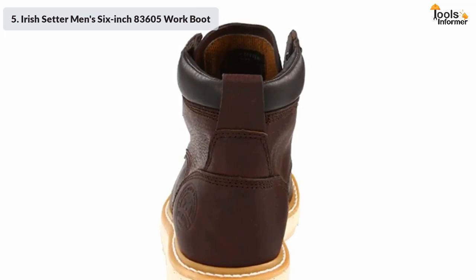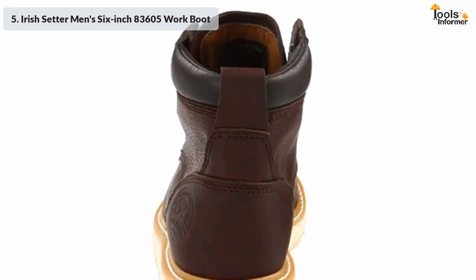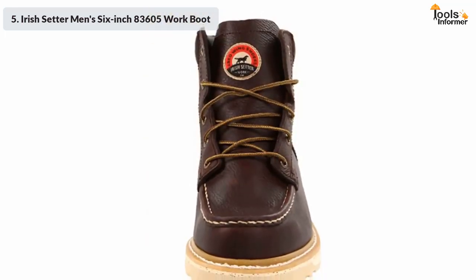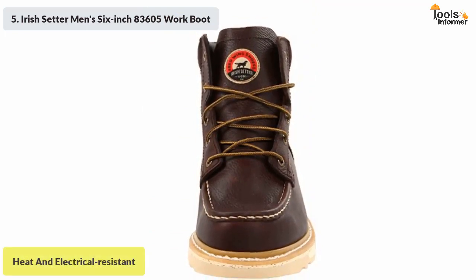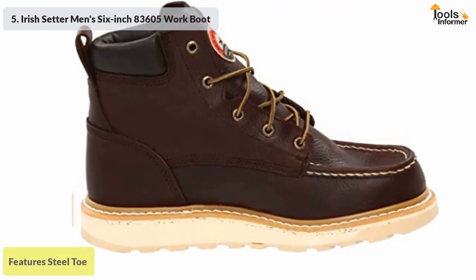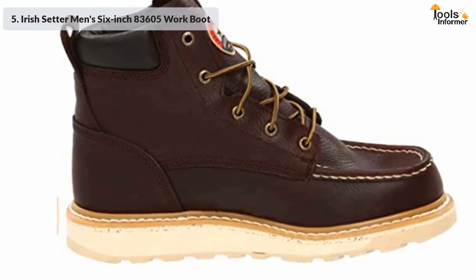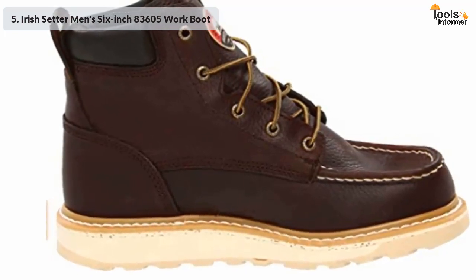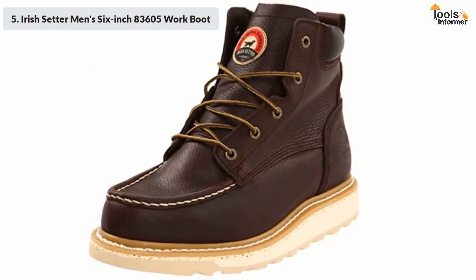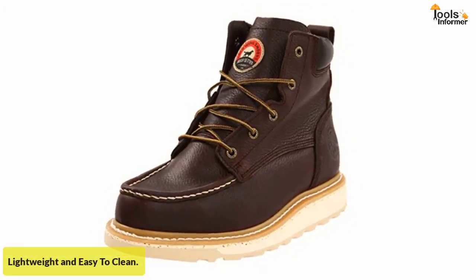The boots are reliable and durable thanks to the Goodyear welt construction technique, and they come with an extra padded collar for all-day comfort. The flagship work boot model is heat and electrical resistant, making it perfectly safe to wear on the job. The steel toe ensures protection against sharp and heavy materials. The shaft measures 5.5 inches from the arch, the heel is 1.5 inches above the ground, and the new rubber material provides extra grip. They are light in weight and easy to clean.